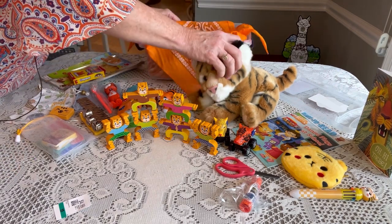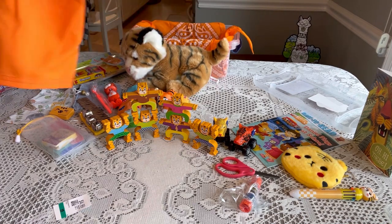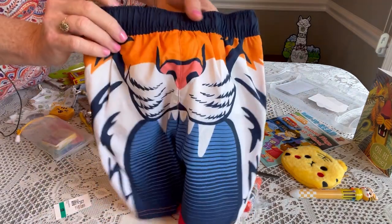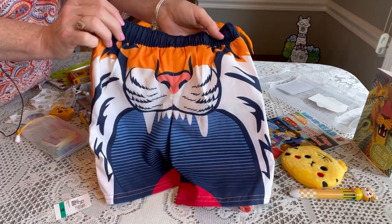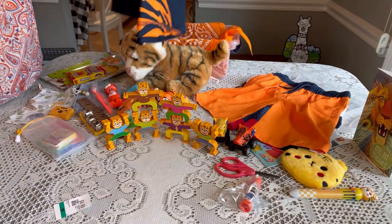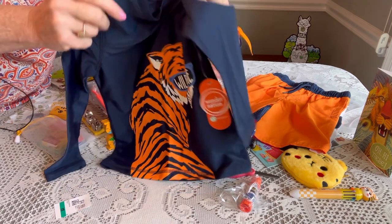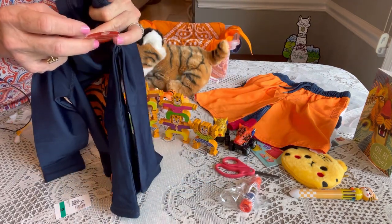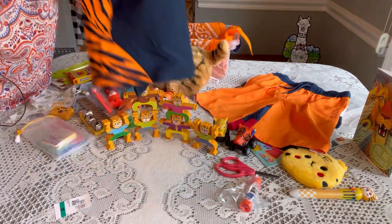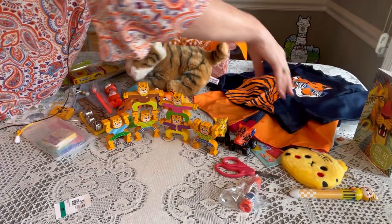His outfit is really cute. I think I got this from Walmart — it's a Wonder Nation size five/six. On the back is the start of a tiger face, and the shorts are kind of like a neoprene material, similar to bathing suit material. It says 'Wild One' on the front, and I got the set for four dollars — two dollars for the shirt and two dollars for the shorts. I thought that was a pretty good deal for a really cute outfit.